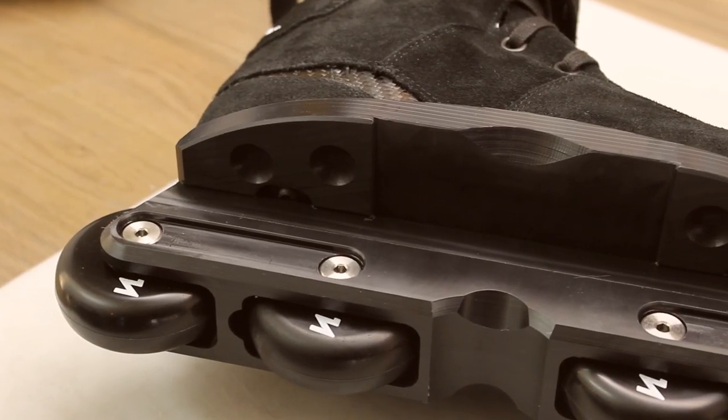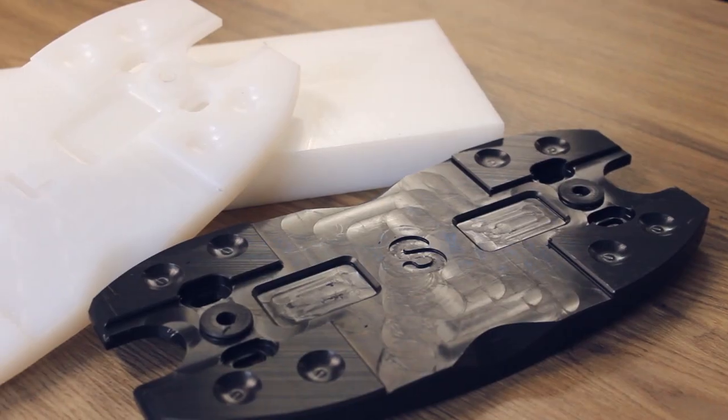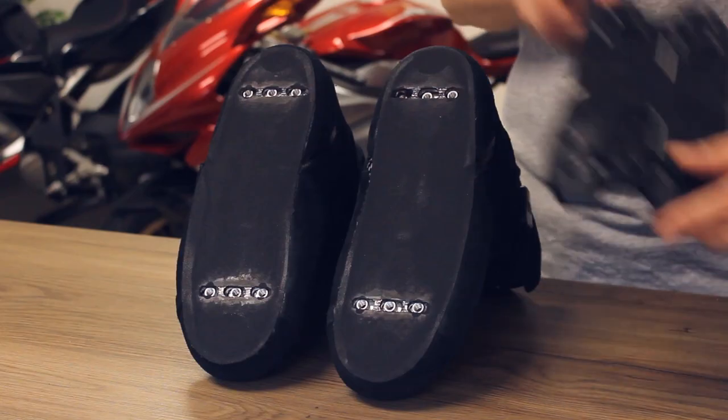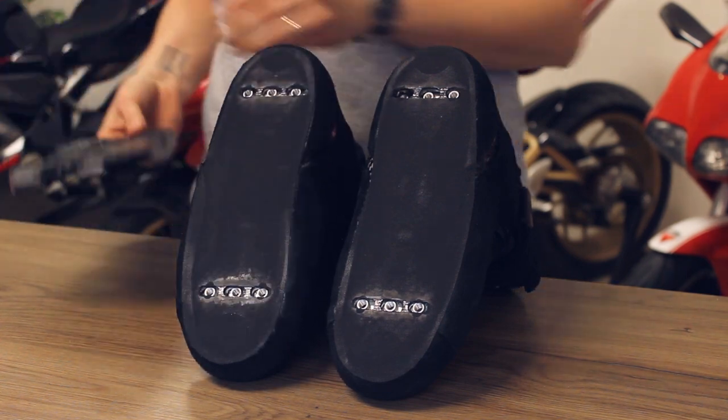The Brutale skate comes with the symmetric sole plate. This is a half symmetrical sole plate, CNC machined out of a very specific type of plastic that slides super fast and lasts very long. Because the sole plate is half symmetrical, you can swap it from one boot to the other to further increase the lifespan.